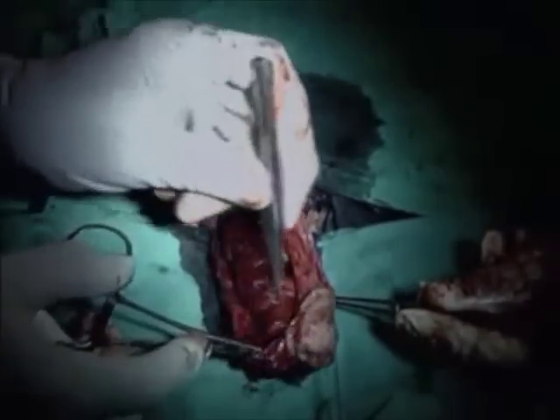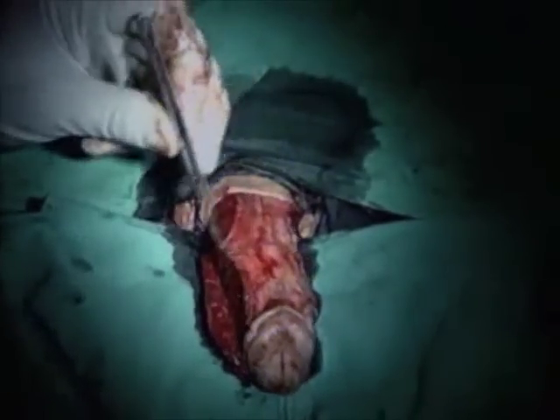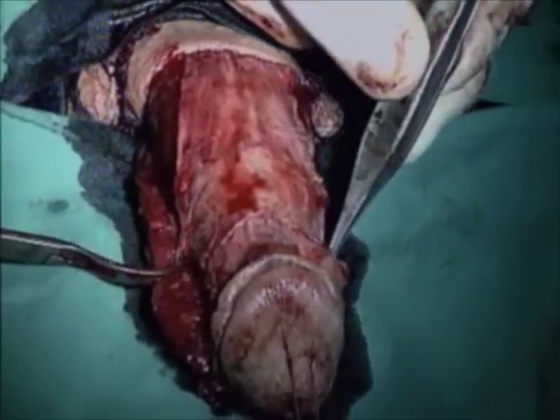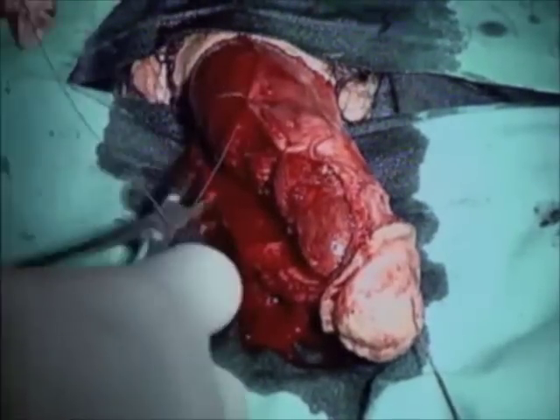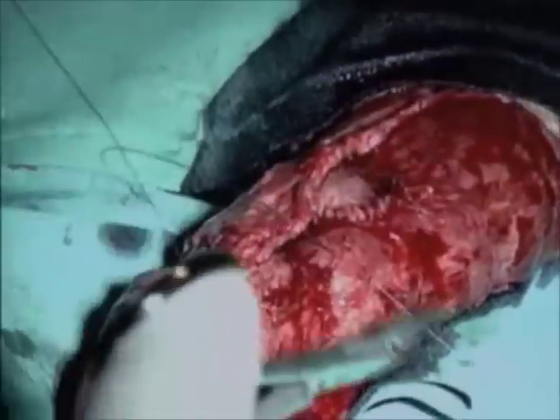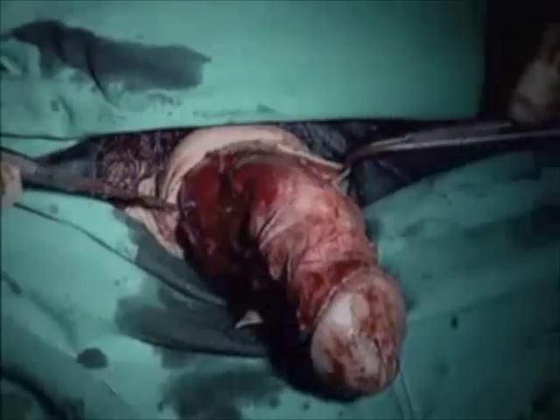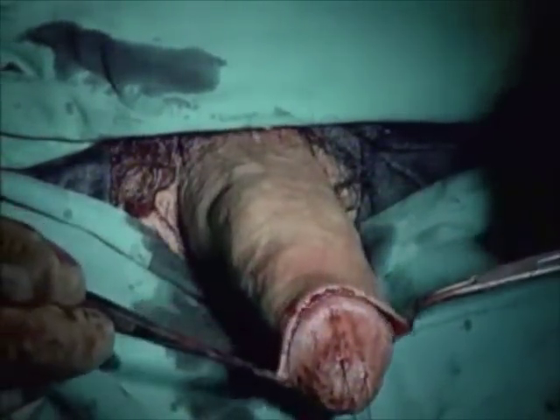Penile reassembly involves fixation of the neurovascular bundle and the urethra. The thick, strong, and wide neurovascular bundle covers the dorsal side of the penis, minimizing graft bulging. Reconstruction of penile skin is performed as in circumcision.